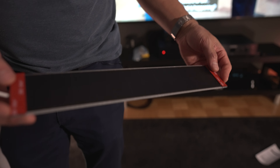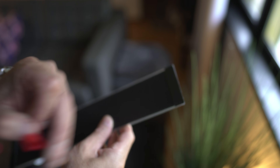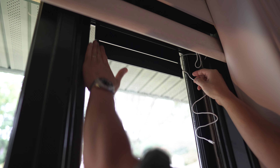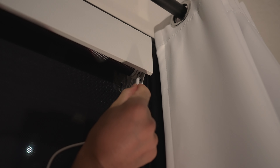I chose to go with the solar powered option, which is super simple to install. All you have to do is unpeel the double-sided tape and stick the panel to your window facing outward so that the sunlight can hit it. I put mine near the top behind the shade so you won't see it. Then plug the cable from the panel into the USB-C cable on the shade motor itself and you're good to go.